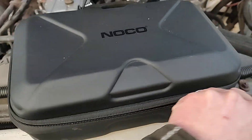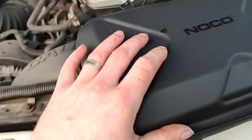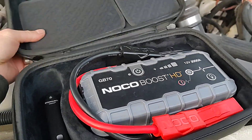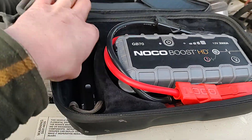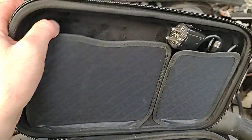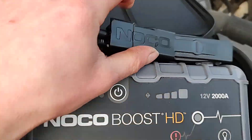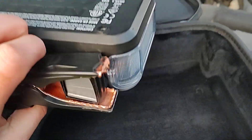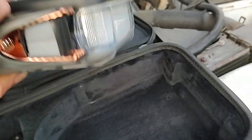I got a case for my GB70 since NOCO's not kind enough to include a nice case — they just give you a little sock. I got this awesome bag. I keep my wedge in here, just an extra wedge, and then I put the charger in there, so everything's together. The GB70 has been great besides that chipped off — it caught the edge once and busted it right off.